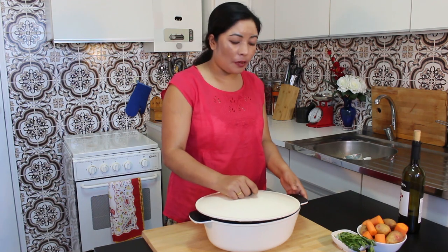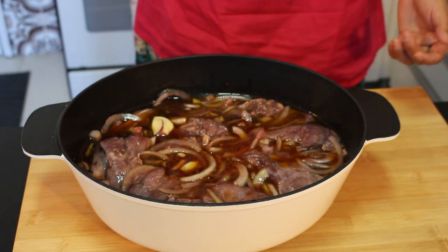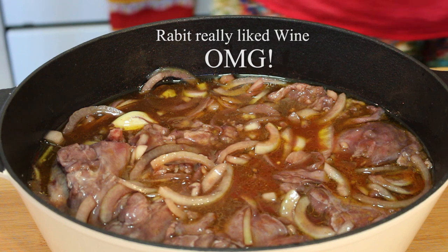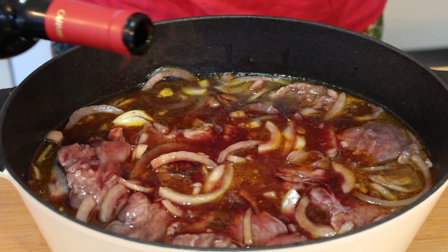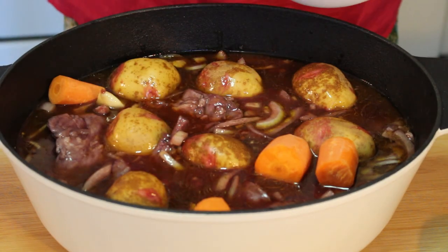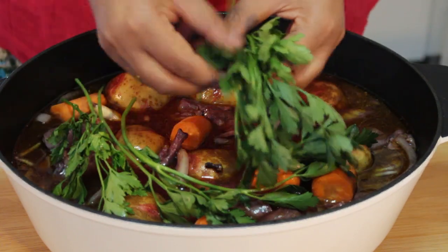Cover it and marinate for 1 hour. Now 1 hour has passed. Let's look how our rabbit looks like. Wow, amazing — smells so good, looks delicious! Seems like the rabbit drank a little bit of wine though. I need to add more wine because we are going to cook all the way through with wine. The oven is already preheating at 200 degrees centigrade. Let's add potato and carrot to complete the meal, and parsley — I am using it with stems because the stems add lots of flavor.